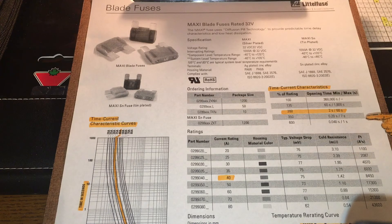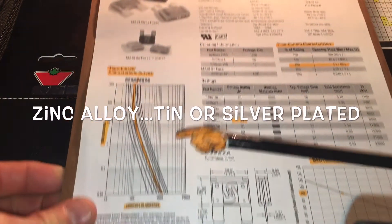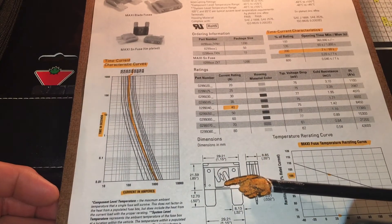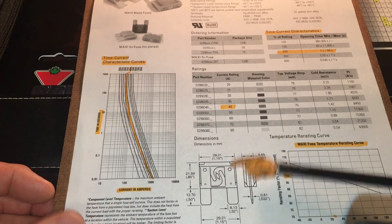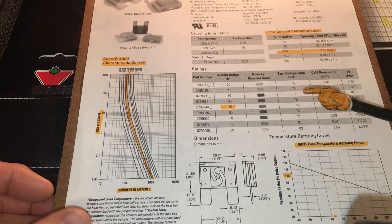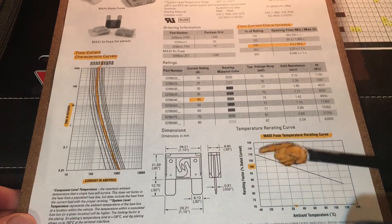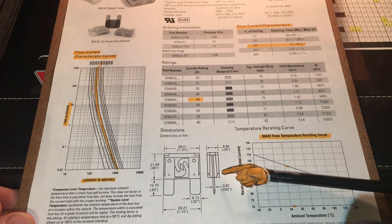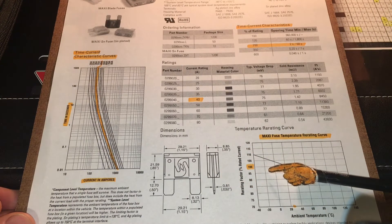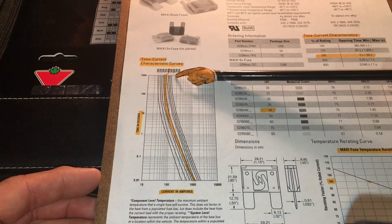These are thermal fuses - when they carry current, they're going to generate heat. When the fusible element inside actually reaches a certain temperature, synonymous with the amount of current it's carrying, it's going to thermally break and open the circuit to protect it. The ambient temperature of the fuse within the fuse box affects operation, but more so how long the fuse is subjected to what level of current.